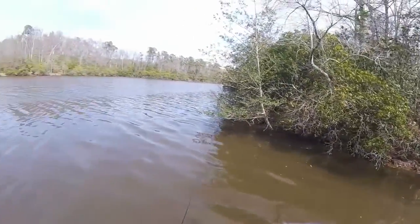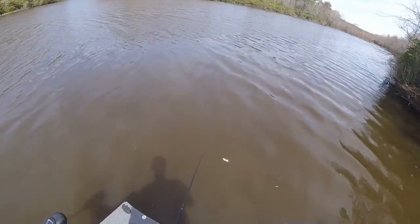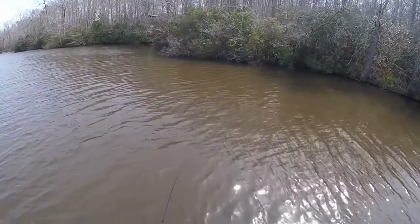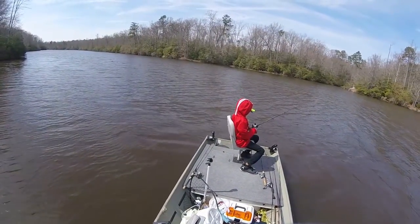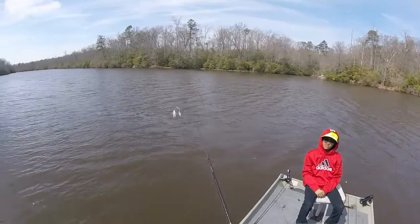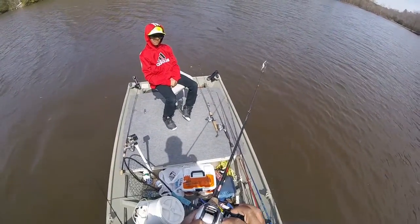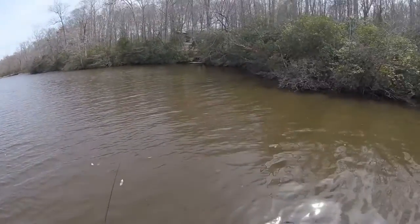You want to try throwing a spinnerbait I hooked up for you? I'm just going to drift on this flat area and we'll cast — you can cast either side of the boat. You don't have to cast at the trees since you're not that good with a baitcaster yet. You got to keep your thumb pressure on the spool.